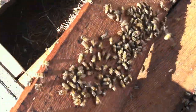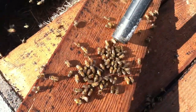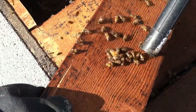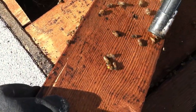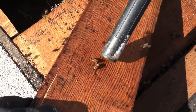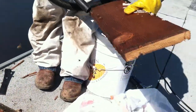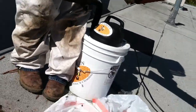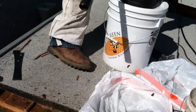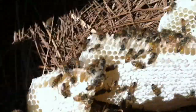I'm going to remove this board away — and here's some more bees. We've got to make sure we grab as many as we can. This way we'll save as many as possible. Right here we have honeycomb, we have honey, and we have more bees.